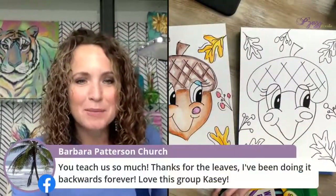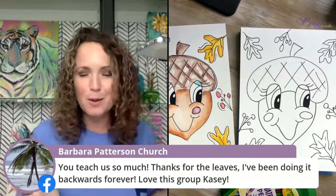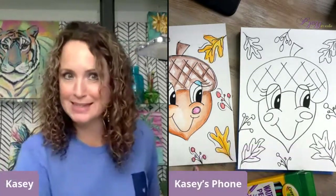Barbara says she's been doing it backwards forever. It's not necessarily backwards — it's just you can do it however it works for you. My brain is always looking for the easiest way. So now we are going to pull out some of these colors. With our watercolor pencils, I'm just going to start laying them on so you can see.